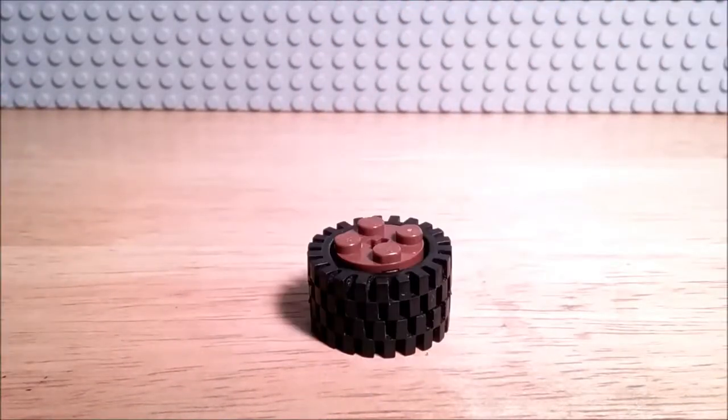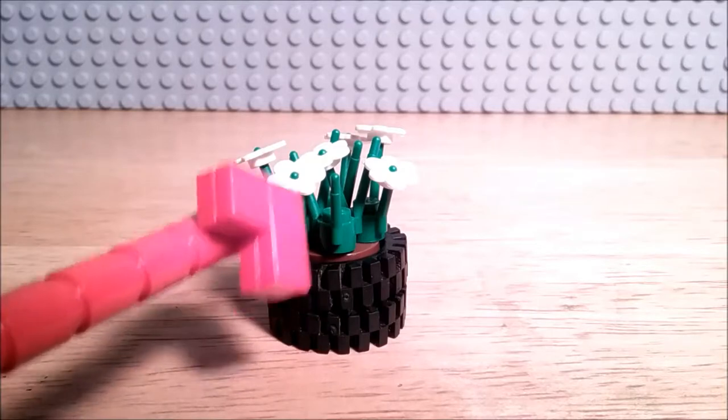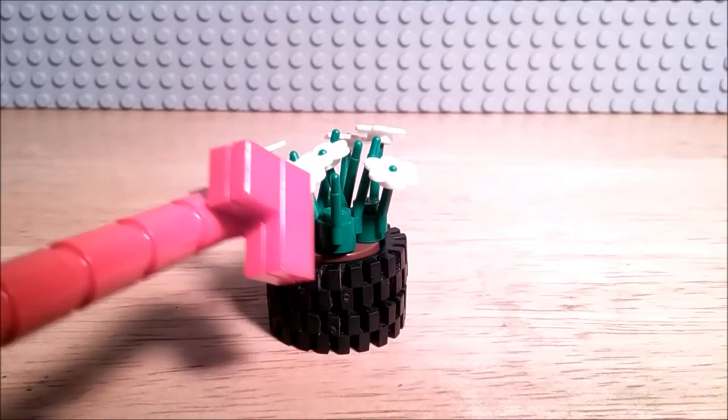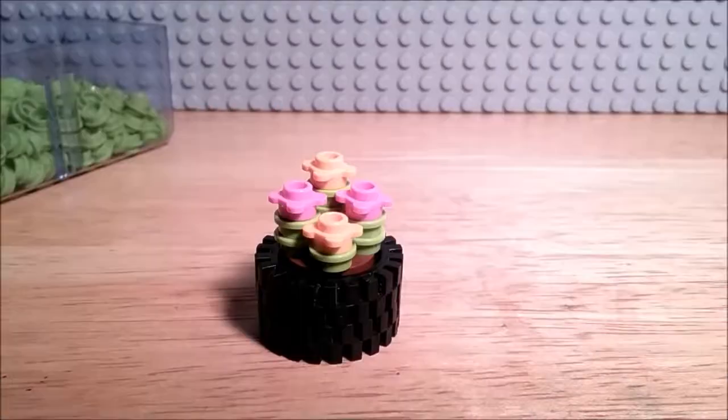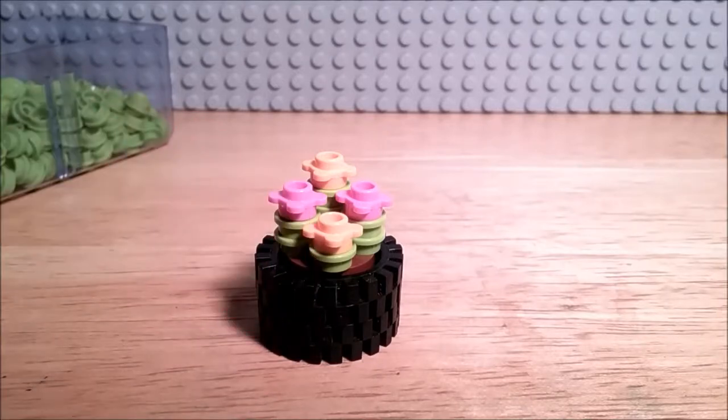Here are a couple of examples of what types of flowers you can add. One example is just using 4 stems and then a couple of white flower heads. Another example is just stacking a bunch of lime green studs and then placing some flower studs on top. So that's it for the tire flower pot.